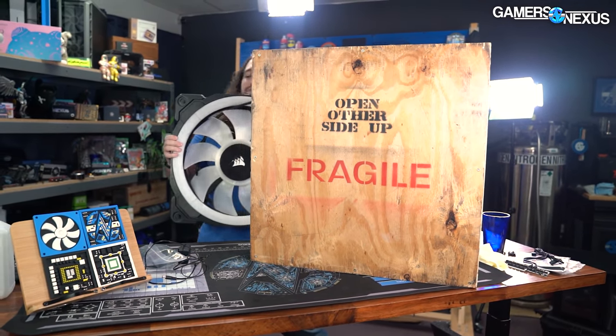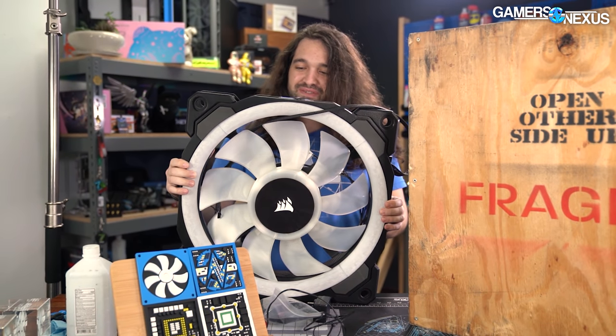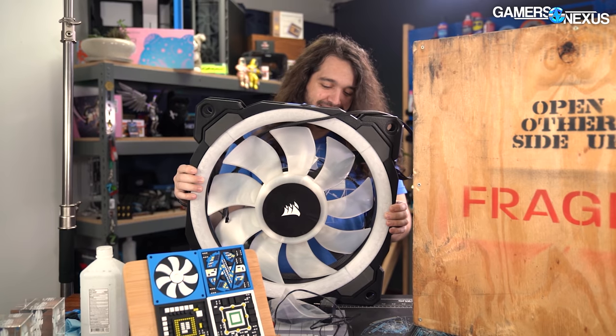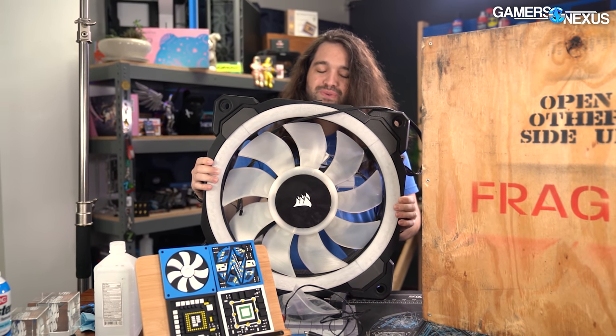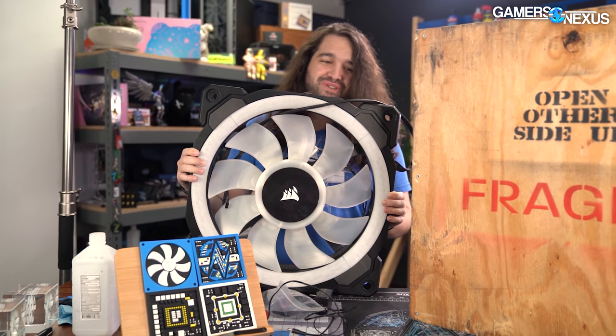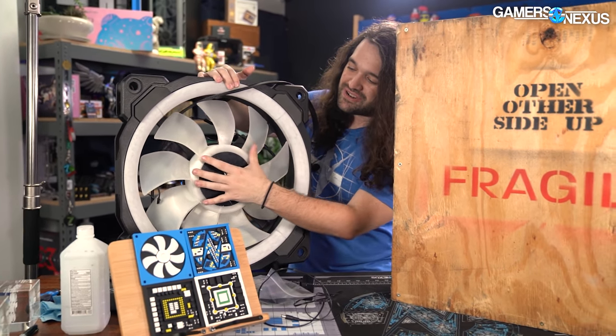This times really well with our fan tester machine coming in, because it's supposed to be arriving probably in the next week or two. I don't know if we'll be able to mount this to it - I did not ask the scientific instrument company making it to accommodate a 500 millimeter fan, but we can try. In the very least, we'll stick it to the side of a case and see how it impacts things.